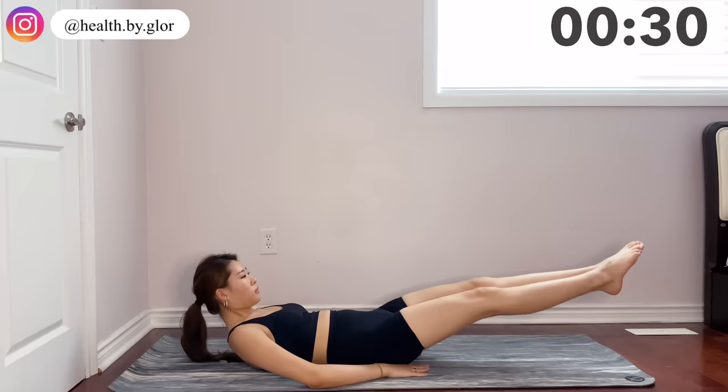For the next move you're going to keep that position and just extend your legs. When you're extending make sure to breathe out. Place your hands under your booty so you can keep your back straight.